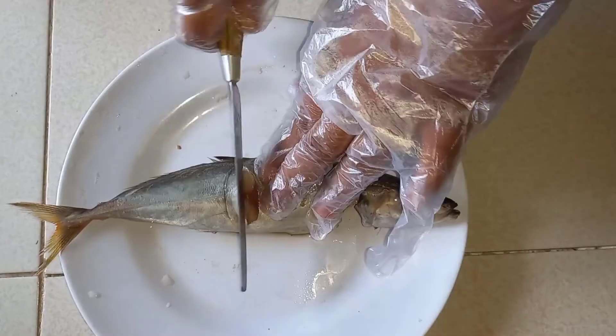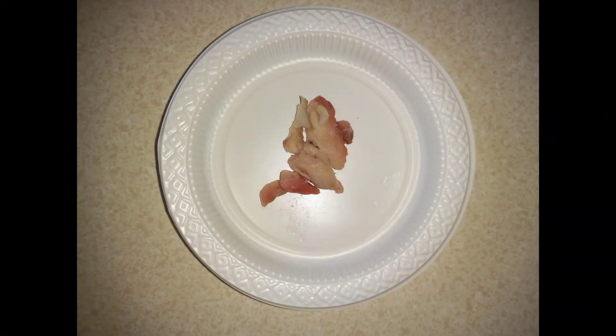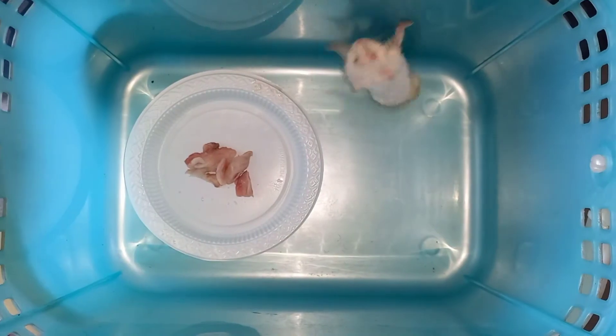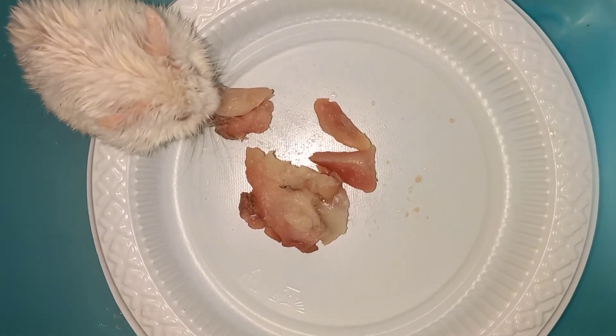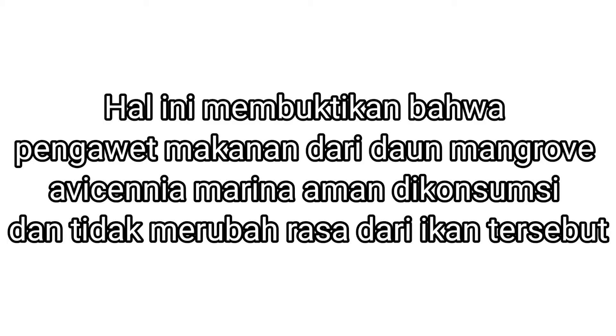Pengujian pada hamster: potong daging ikan secukupnya, lalu taruh daging ikan di wadah, kemudian berikan daging ikan kepada hamster. Biarkan hamster memakan daging ikan dan tunggu apa yang terjadi. Hasilnya adalah hamster tetap hidup dan tetap lincah seperti keadaan awal. Hal ini membuktikan bahwa pengawet makanan dari daun mangrove Avicenia Marina aman dikonsumsi dan tidak merubah rasa dari ikan tersebut.